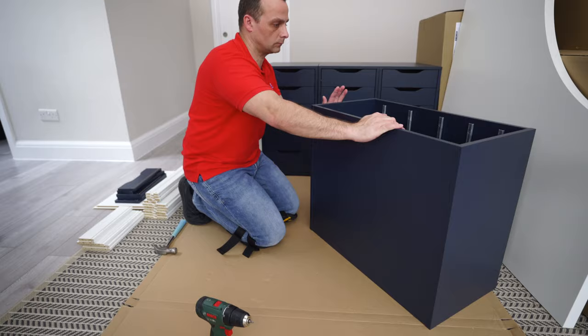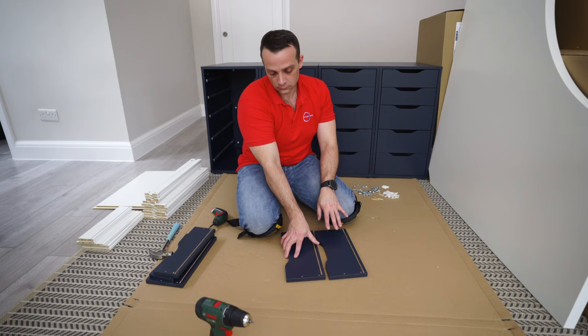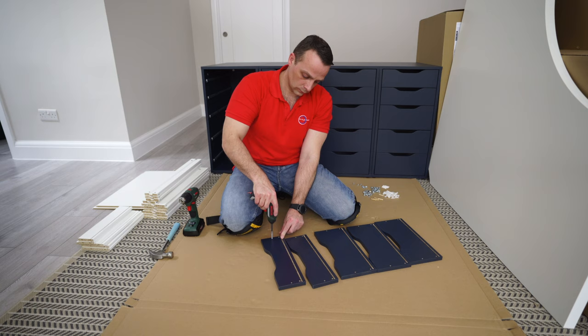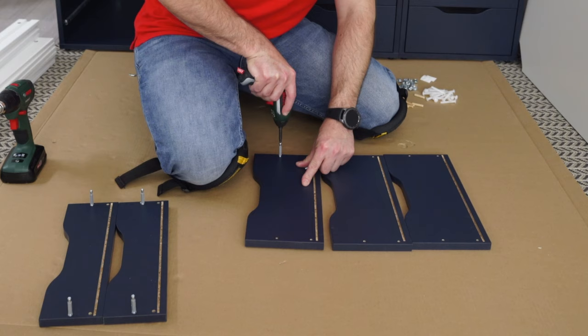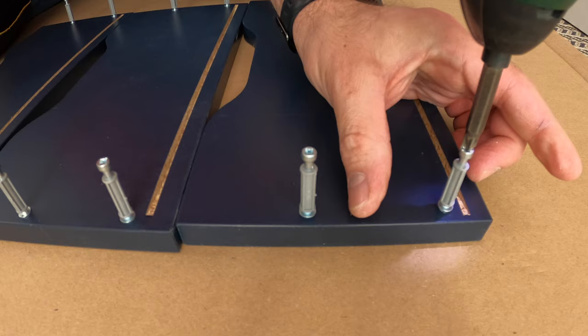Now we can turn the drawer upside down - the frame for the drawer is done. Now we're gonna do the drawers. You're gonna have five drawers: three bigger ones and two smaller ones. The screws are exactly the same as for the frame. For the smaller drawer fronts there are two screws, one on each side. For the three bigger drawers there are two screws on each side - four screws total for the bigger one, two screws total for the smaller drawer front.